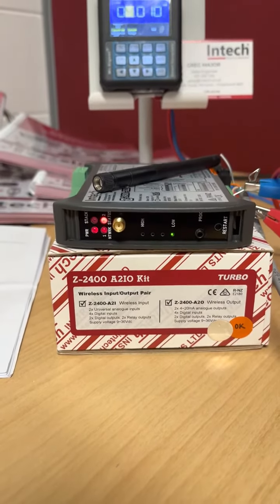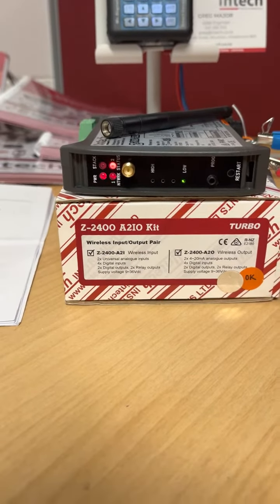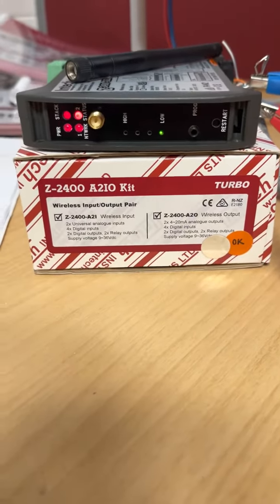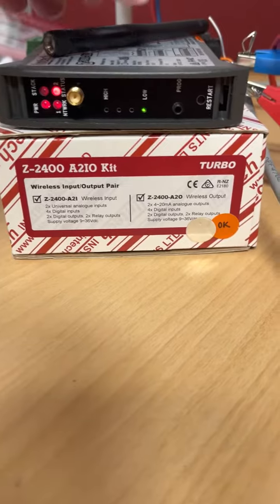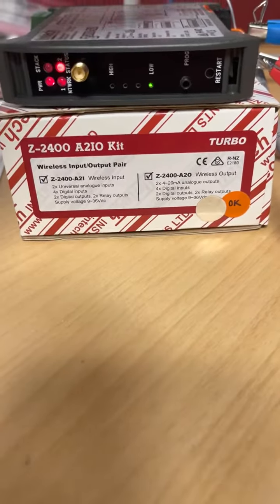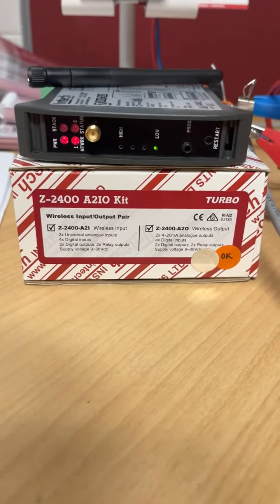Wiring obviously is a cost that is best to avoid if one can, and using the Zigbee system we can replace conventional wiring. Normally we cannot go closer than one meter, but for the demo I've removed the antennas just to show you how it can be used easily.